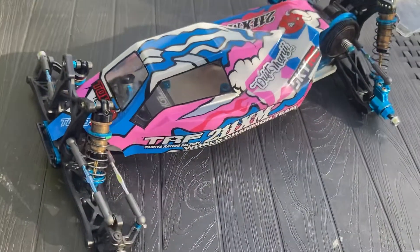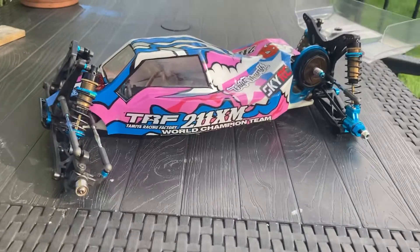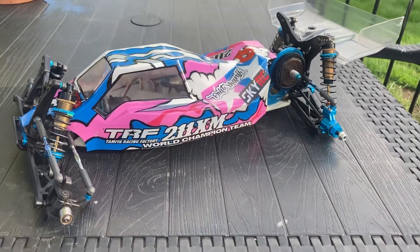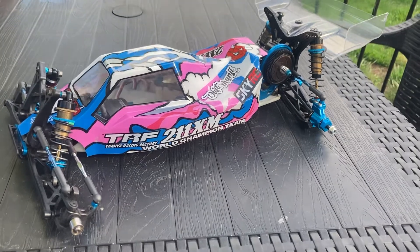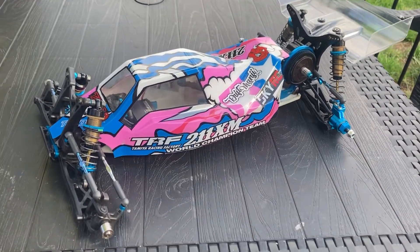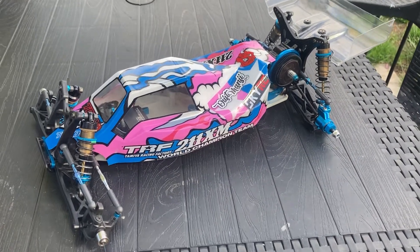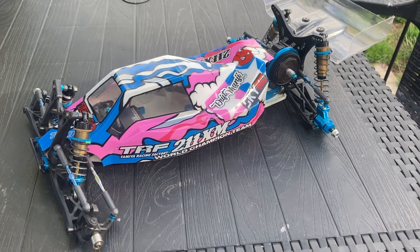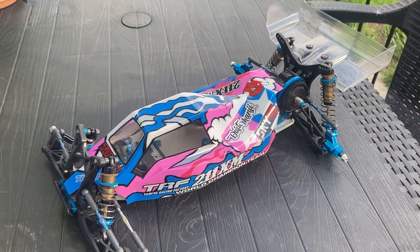I've also got the Proline Phantom body set, which is part of the reason I wanted a two-wheel drive — I just love the shape of that shell. Looking at pictures online I thought I've got to have one. They're really hard to find and that one cost me 50 pounds to buy clear. Luckily I've just found another one clear, and a Bulldog shell, so I can have a couple more made up.